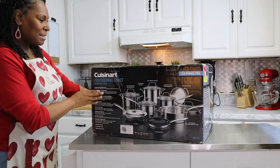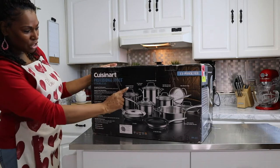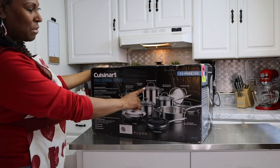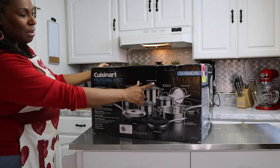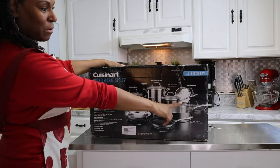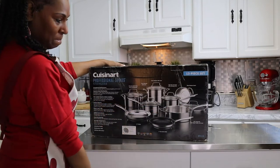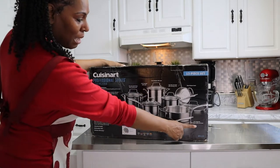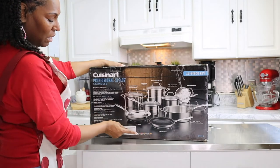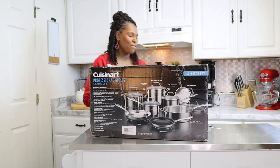So we have the 5-quart pour Dutch with the straining cover, the 2-quart saucepan with cover, the 8-quart stock pot with the cover, the 3-quart pour saucepan with the straining cover, the 18-centimeter steamer insert, the 4-quart sauté pan with the helper handle and cover, the non-stick 8-inch skillet, and the 10-inch skillet.